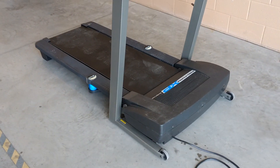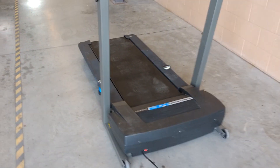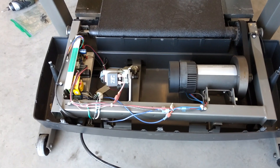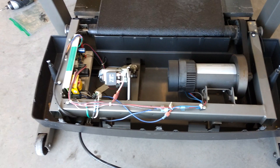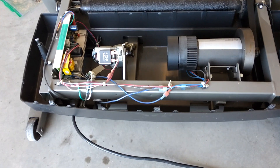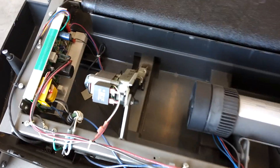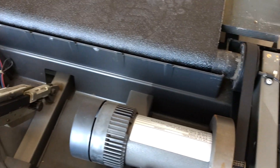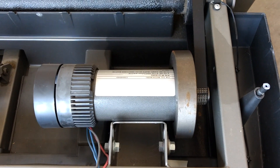Now I need to strip this treadmill down to the bare components so I can see what I've got, what hardware and components I can use and what I don't need. Here you can see I've taken off the main covers for the motor compartment. Here you can see the DC motor — this is the heart of the treadmill and the main thing I wanted. You can also see the main drive roller, the elevation or incline motor, and the electric controller for the DC motor for variable speed. All of these things I'm going to use in the project.